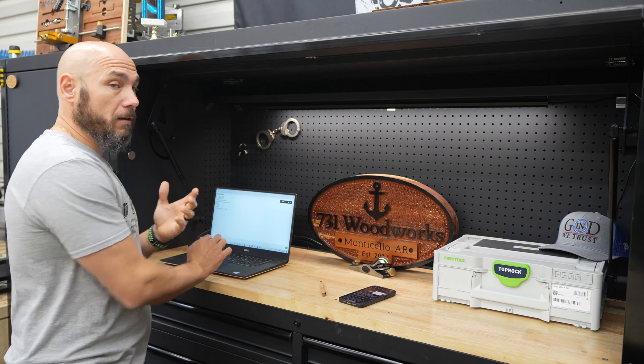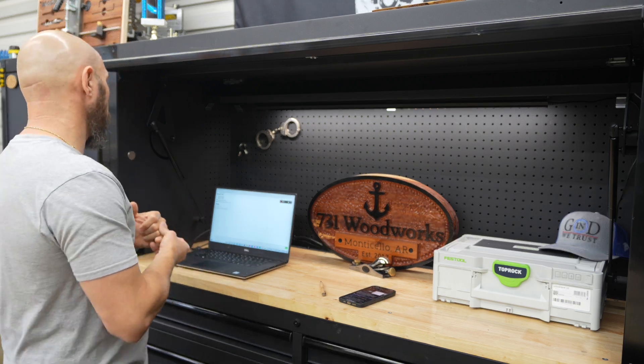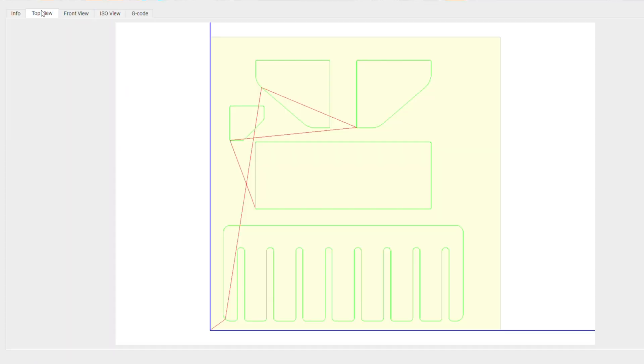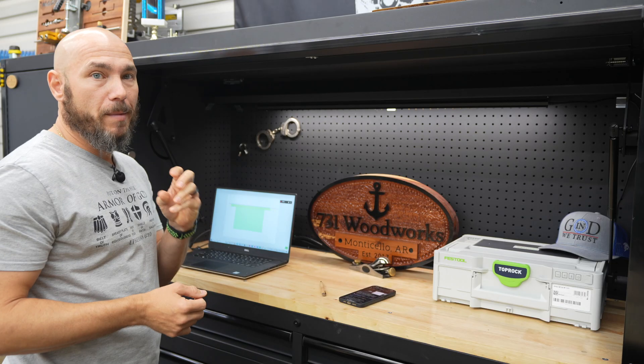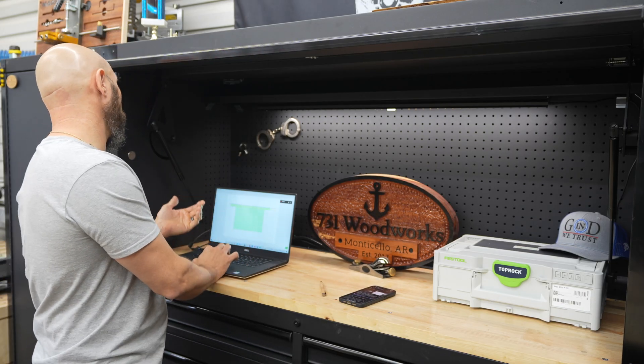What I really like about the newer versions of Motion — if you don't have it, go get it — if you look at the front view, you can see this giant hole right there that's not supposed to be there. What that's saying is that the bit is going to drive down that deep, and our stock is not near that deep — it's only three-quarters of an inch. You want to make sure that you check that front view for sure.